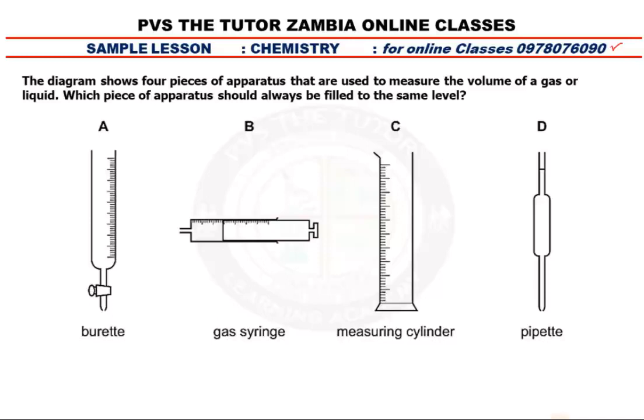Let's talk about a burette. What is a burette? A burette is one of the apparatus that we use, for example, during titration. You put a base or an acid there, then you start dropping or releasing the liquid using the tap, slide by slide. But is it always that you have to fill the burette up to zero? Not at all — sometimes you even set the burette at 30 cubic centimeters. So it's not always that you fill this. The question says which one should always be filled to the same level, so for this one, it's out. We don't always fill the burette to the zero mark.